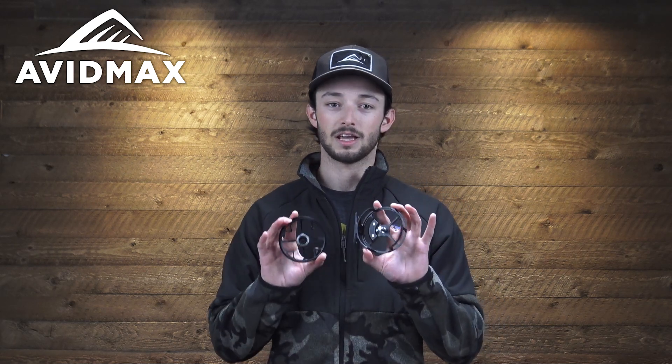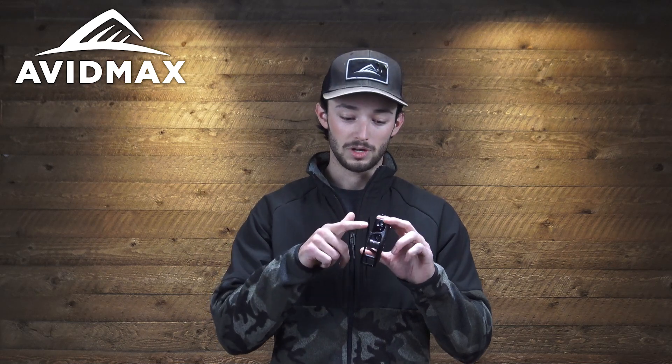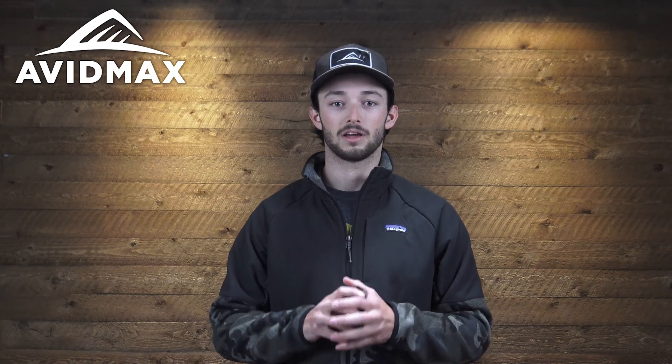Something that's updated about this reel is the semi-caged frame. This adds strength and durability while still keeping the reel lightweight. However, compared to the old version it's slightly heavier, which will help balance it out for a wider range of rods. One last benefit of the semi-caged frame is that the line going through this segment helps keep it from sneaking away and diving in between the spool and the frame itself.